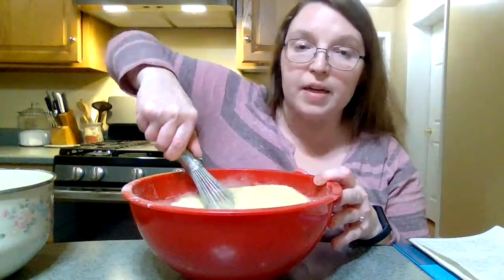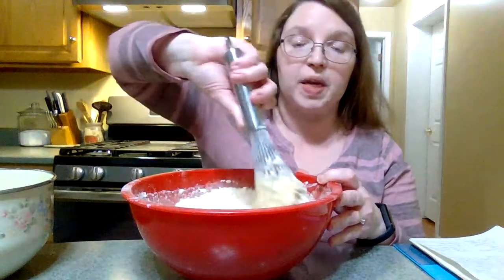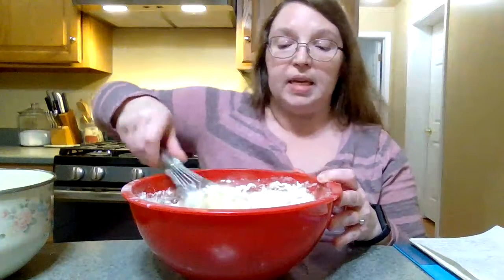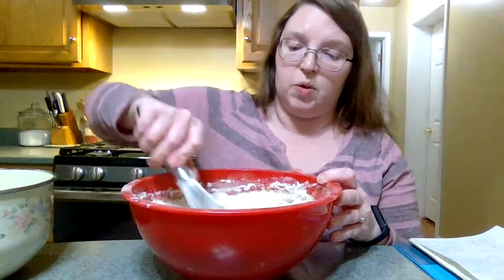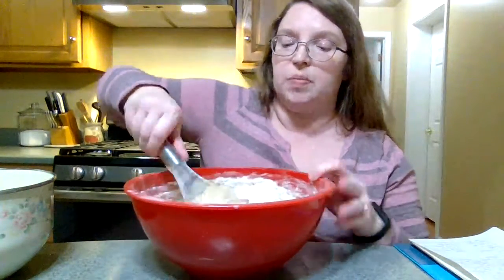I've got my oven heated up to 325 and I have two loaf pans prepared. I greased them, and instead of dusting them with flour, I dusted them with cinnamon sugar — which is another one of the secret ingredients to this really delicious friendship bread.